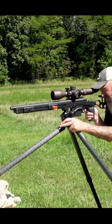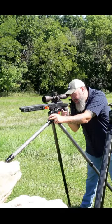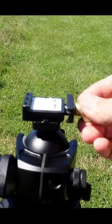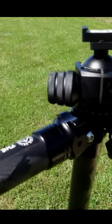Check out the $650 2VETS QDT V2 and the RECON V2 tripods. I love the Area 419 Arca adapter plate and how the legs articulate to all the angles.